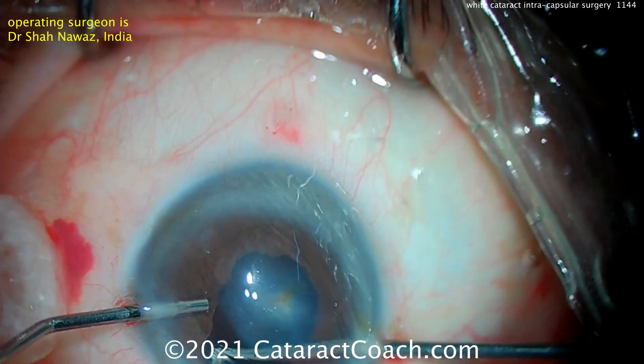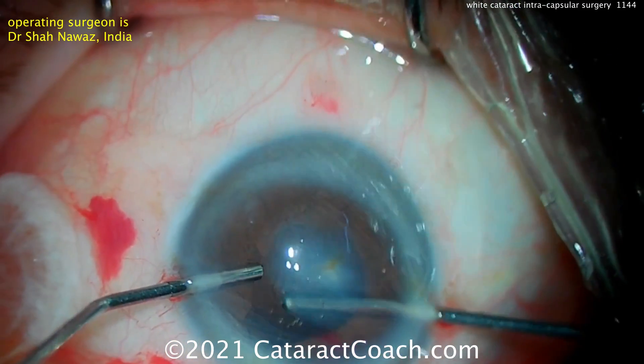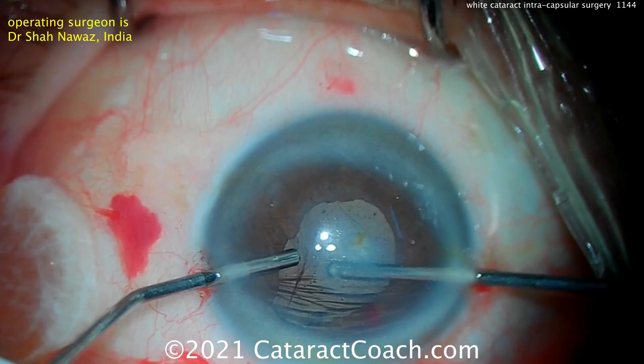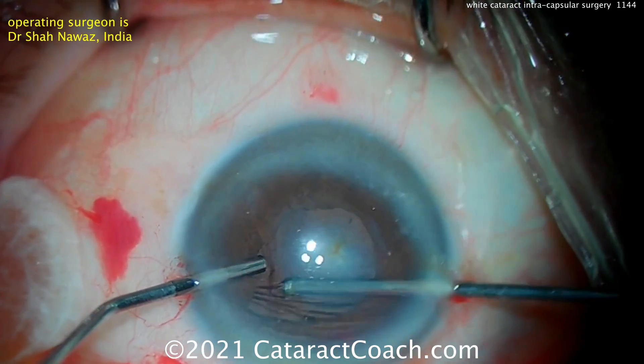And if there is any little remnant of zonular support, that can just be removed as well. So we're going to finish up cleaning here, doing a thorough vitrectomy. You may also want to use some stain like triamcinolone to stain the vitreous to see what you get.